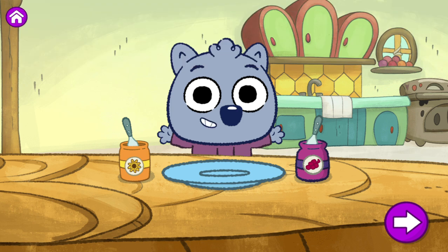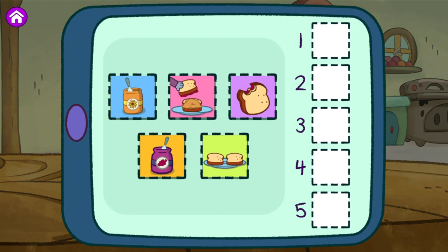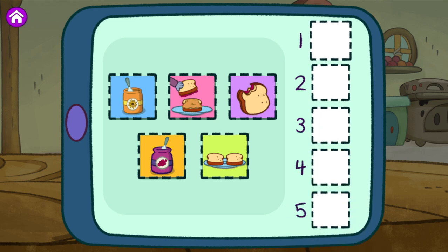How do we make a sunflower butter and jelly sandwich? Let's step it out. Here are all the different steps we have to do to make my sandwich. Put them in the order you want me to follow. Step one goes in the top box.